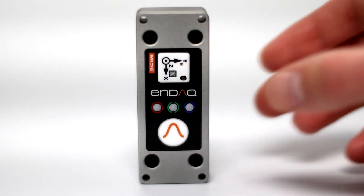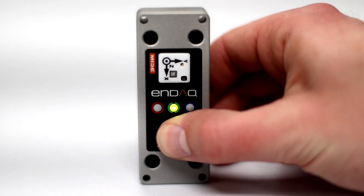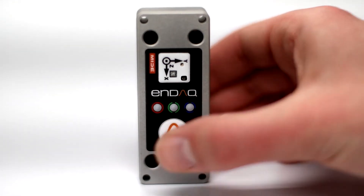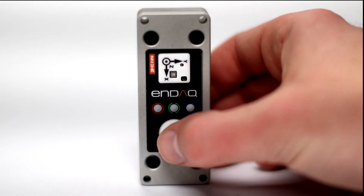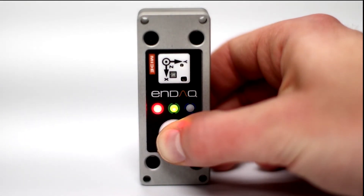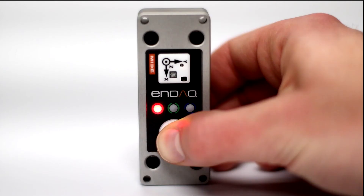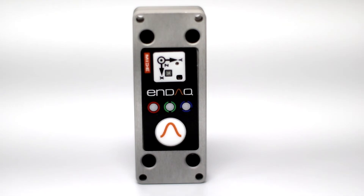To perform a battery life check, hold the button down for three seconds. A solid green light indicates a charge above 75%, a solid red and green light is a charge between 20 and 75%, while a solid red light is below 20% charge. No LEDs can indicate a completely dead battery.